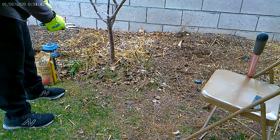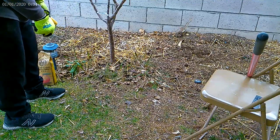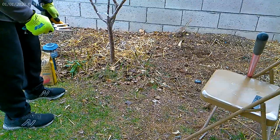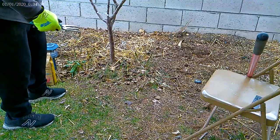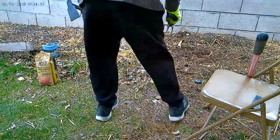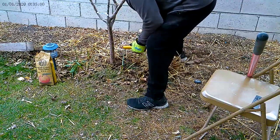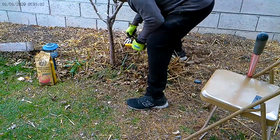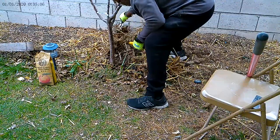Right now I'm going to start putting fertilizer at the base of this tree. It's a little late — I just saw one of our fruit trees starting to bloom, so the sap is rising. What I'm doing is pulling away all the organic matter away from the base of the tree, so you can see how rich it is down here.